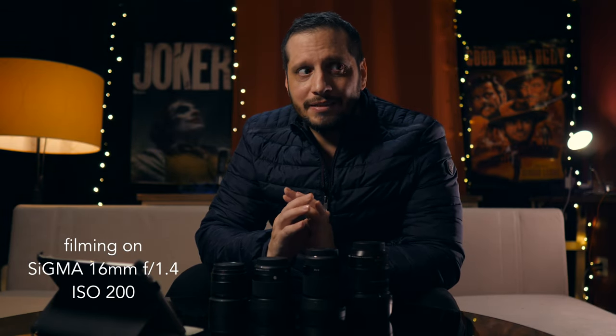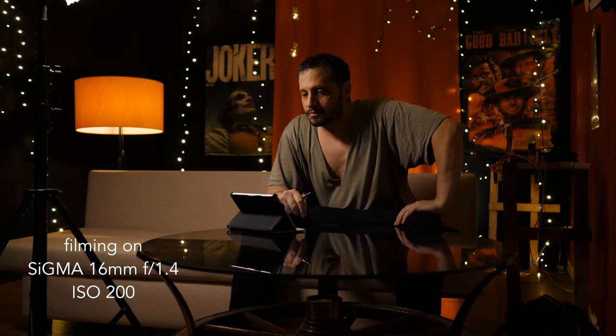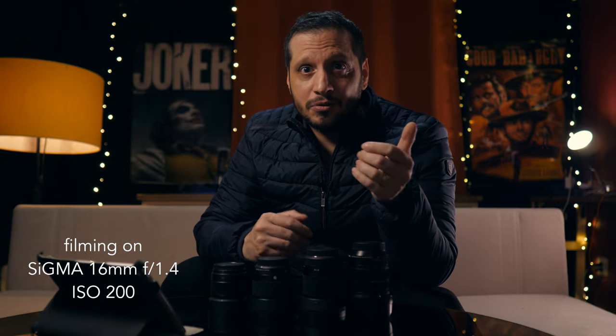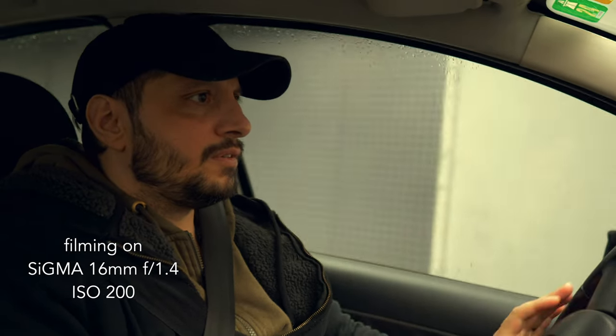I'm going to show you some tests I did with the 60 millimeter. The first moment when I got the lens I was a little bit disappointed because I didn't get so much background blur — until I realized that I had to move closer to the camera to achieve it. Then I tested it for vlogging. 16 millimeter is not ultra wide but it's wide enough for me. I also tested it in the car and it looked good.